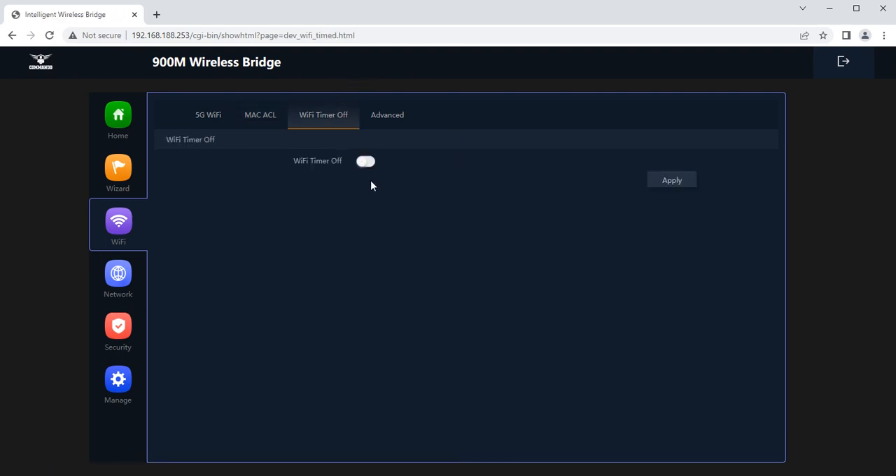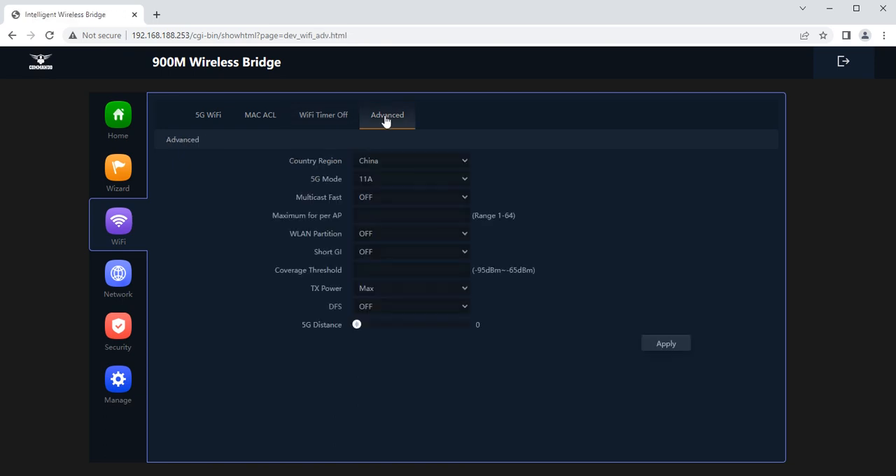Wi-Fi timer is a very important tool. For example, you can set the Wi-Fi to be active only from 9 AM to 6 PM, and it will be completely off at all other times. This adds an extra layer of security to the device.